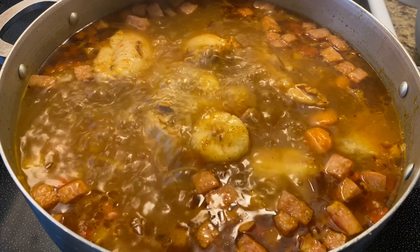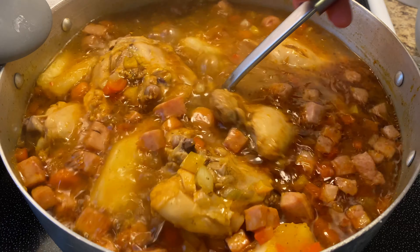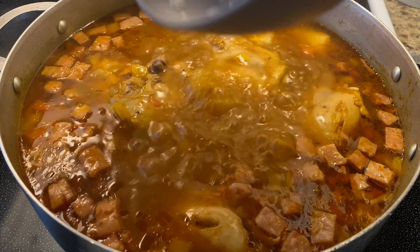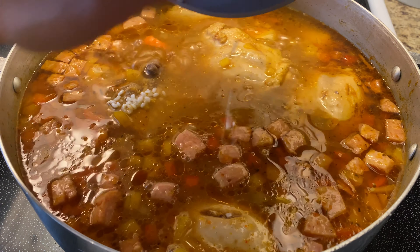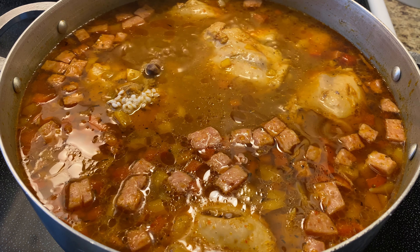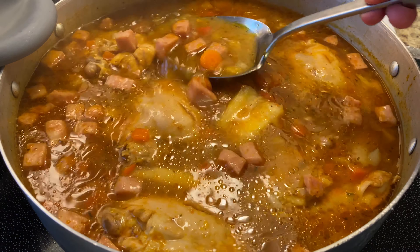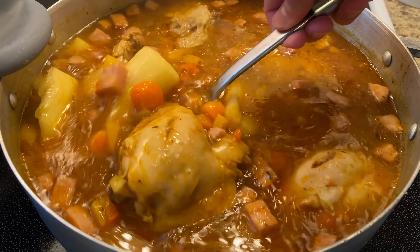About 45 minutes have passed and everything is looking great. My yucca is nice and cooked through and so is my chicken. There is still one more ingredient — I'm going to add about half a cup of some medium grain rice. You can use long grain rice, but if you use a larger grain, make sure to reduce the amount to about a quarter cup to one third of a cup, because since it is a larger grain, it will expand more. Then after I add my rice, I'm going to give everything a good mix and continue cooking it covered over medium heat for about 15 to 20 minutes until my rice is nice and cooked through.